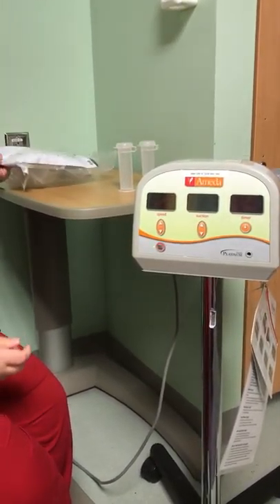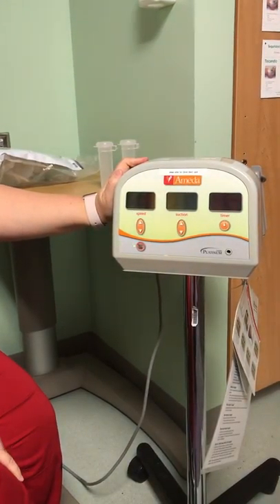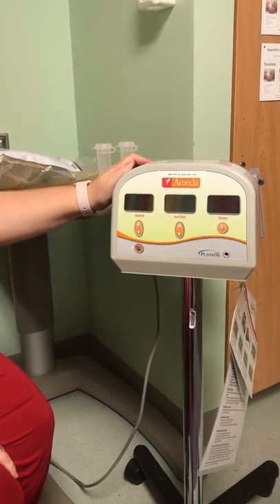We are going to review how to use the Ameda Platinum Breast Pump. It's one of the two Ameda breast pumps that we have in the Choa system.